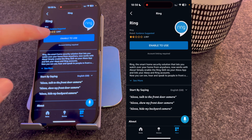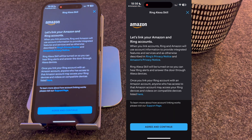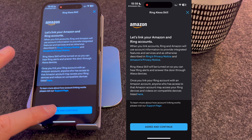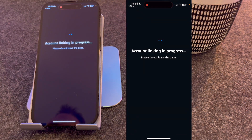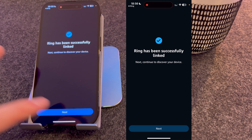Select the Ring skill and press Enable to Use. It will then ask you if you want to link your Amazon and Ring accounts, so I'm going to press Agree and Continue. And as you can see, it's been successfully linked, so I'll press Next.